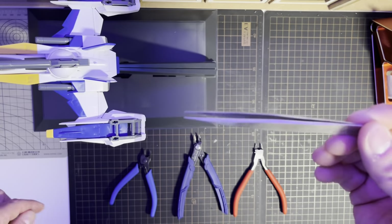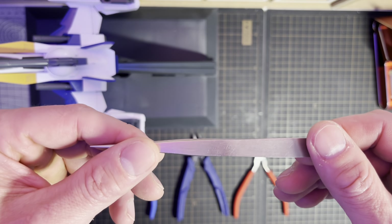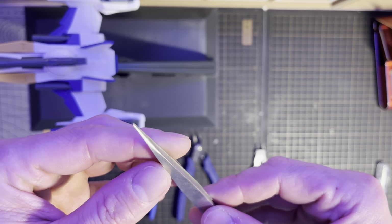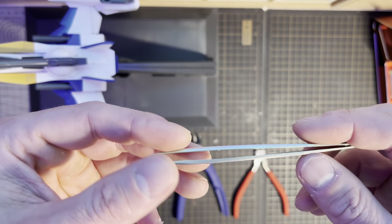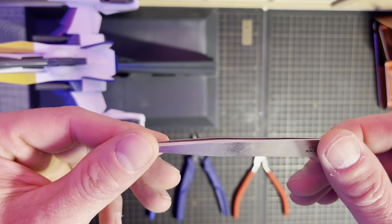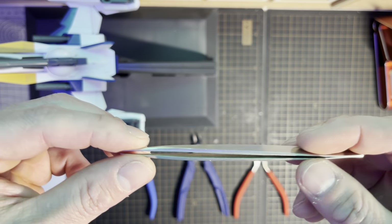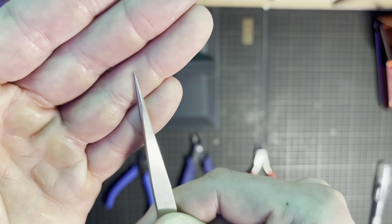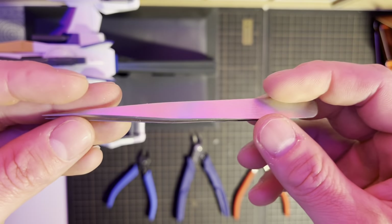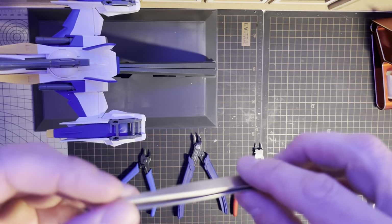Now tweezers — I have them in all different brands and sizes, and they're also essential for me. I use tweezers for placing stickers and waterslide decals. I don't use stickers anymore, I use waterslides, and for me it's impossible to do that with my hands. So I use these precision tweezers that are very precise — great piece of equipment. You can also use them for placing small plastic parts.